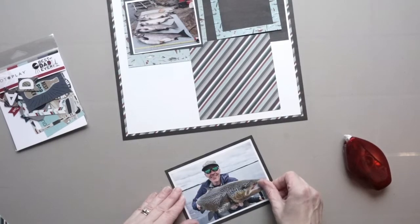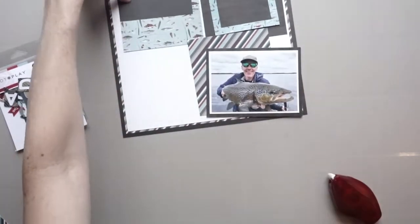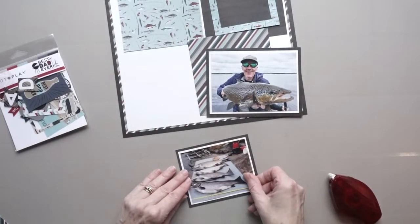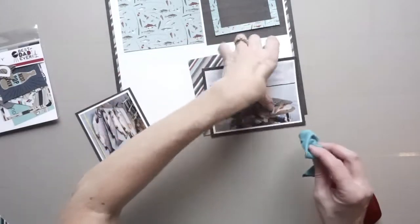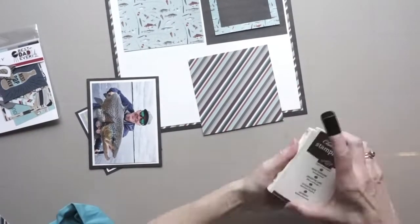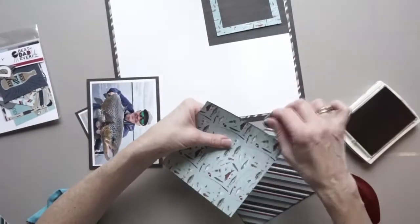I'm going to double mat my photos and I'm using the wood grain paper — that's paper I gutted from behind my foundation page. Double matting the photos is optional, but I wanted them to pop off the page a bit more. I found them a bit lost in that printed paper.